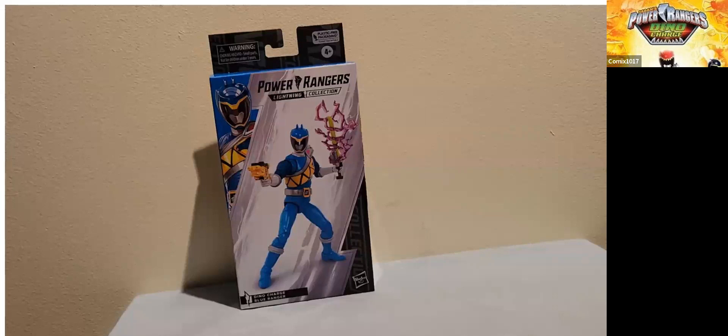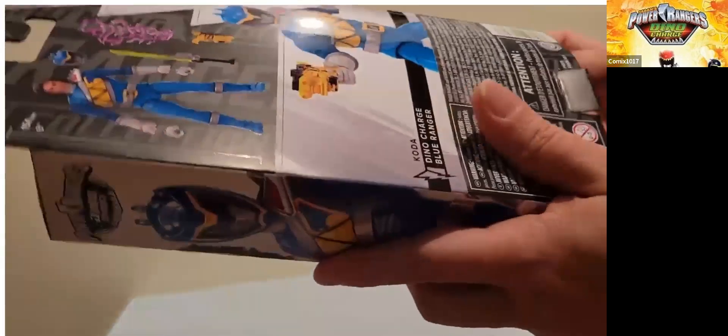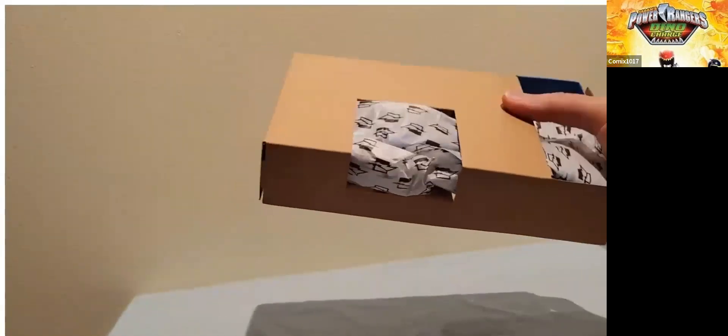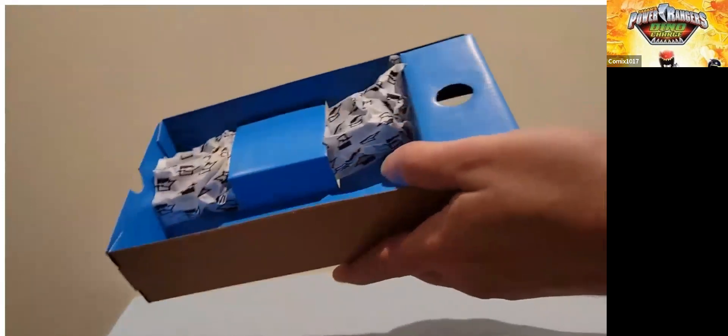It is a shame that he's not going to match with the other Dino Charge Rangers, but at this point what can we do? So let's get the figure out. It's the cardboard that holds the figure — and this part here is loose. All right, we don't need that.